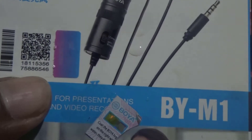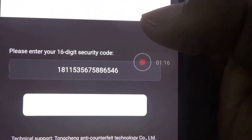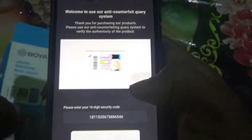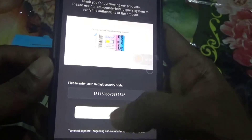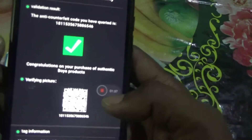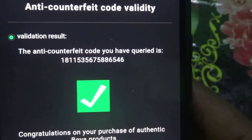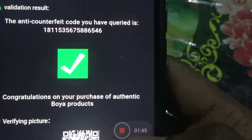You can see here the code is one-eight-double-one-five-three-five-six, and the last digits are eight-six-five-four-six — and on the website it shows the same digits. That means it's a hundred percent original BOYA M1 microphone product. If I click on the bottom left, it says verification result: congratulations, your purchase is an authentic BOYA product.